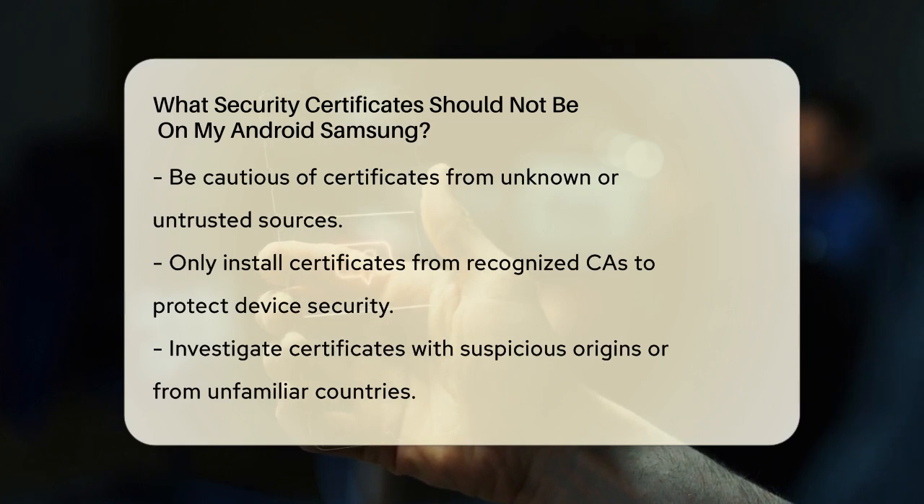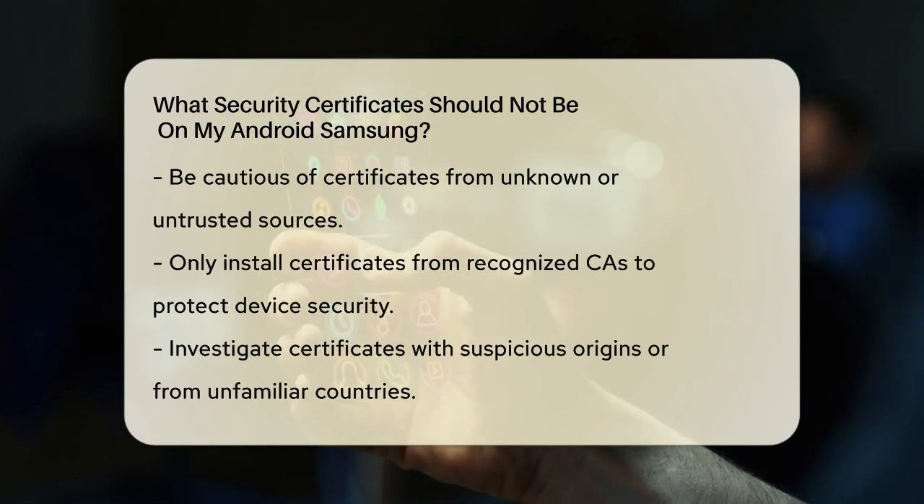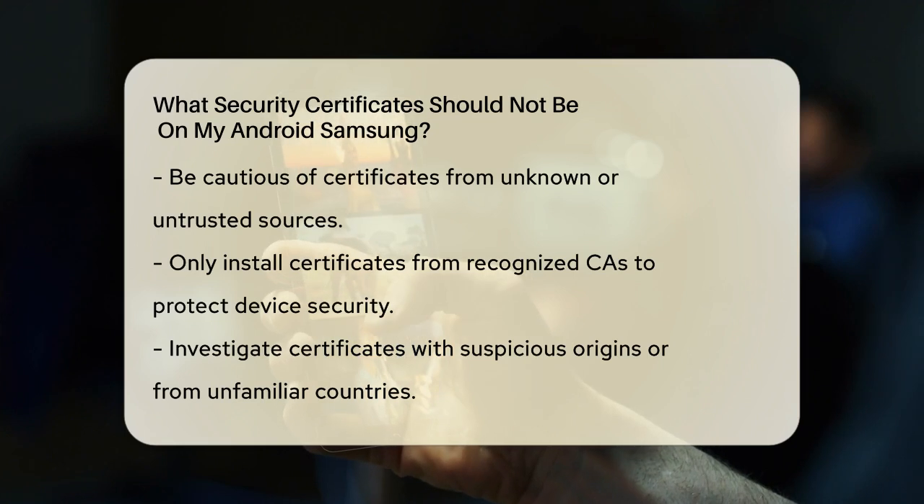Certificates from Unknown or Untrusted Sources: Be cautious of certificates issued by unknown or untrusted sources. If a certificate is not from a recognized CA, it could potentially be malicious. When installing a new certificate, always ensure it comes from a trusted CA to avoid compromising your device's security.